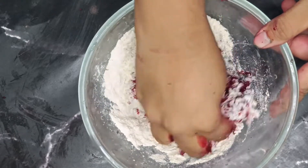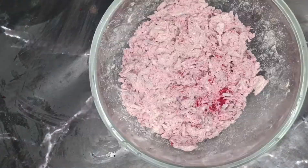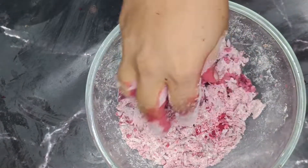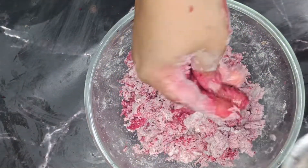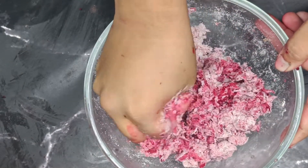The water is used to mix the dough. Put a little water on the top and mix it in.